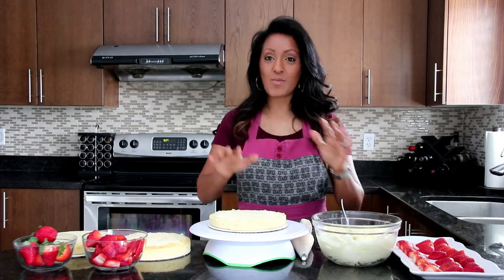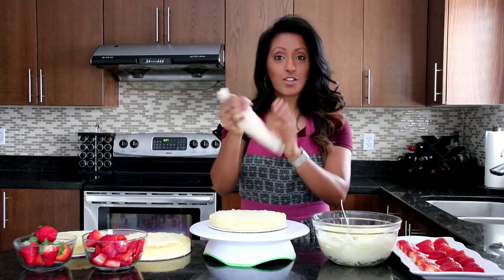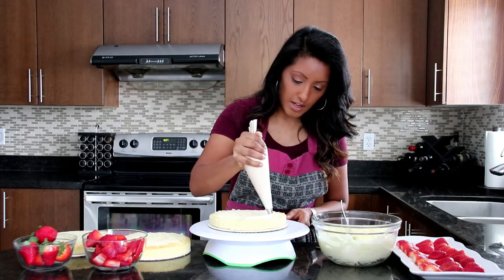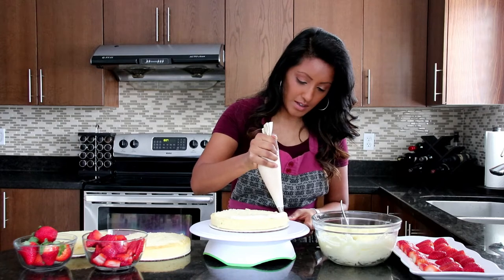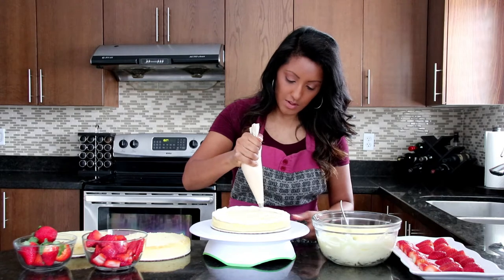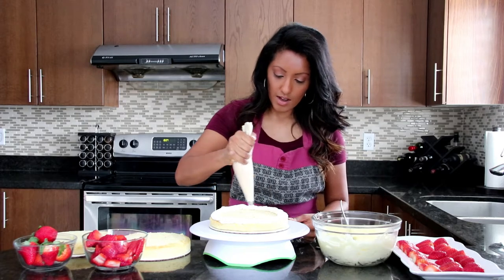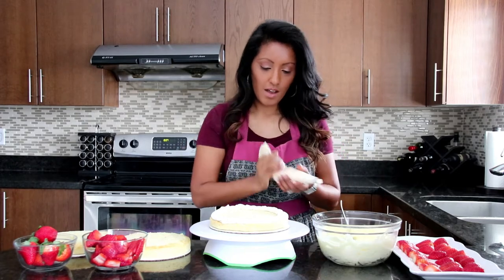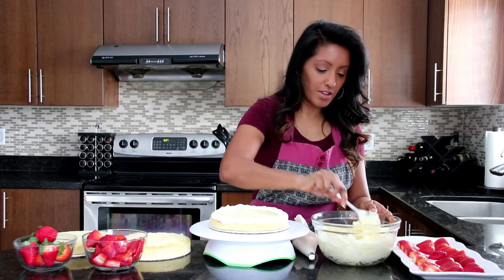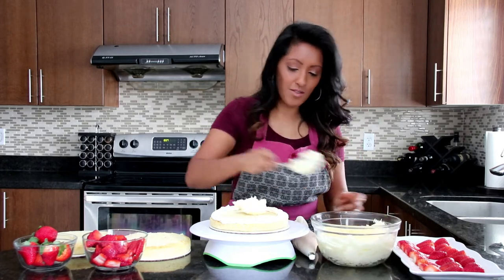We're going to start off by filling this. I'm going to use a whipped cream piping bag and just line the edging here, because we want it to stand out in our design. Just fill it a little more — it doesn't have to be perfect because it's going to seep out. We're just making a little barrier so we can put our filling in the center. Let me just mix this up a little bit and put that in the center there.